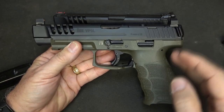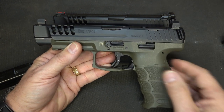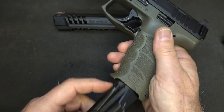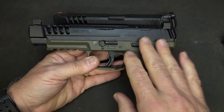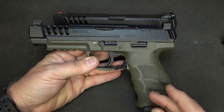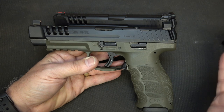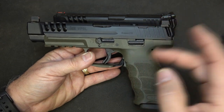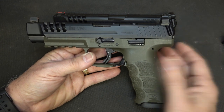It does come in this configuration with the frame, and of course with the slide it comes as a full pistol. If you get it that way, you get two 20-round magazines. The slide itself retails on the HK website for $499. The full pistol with the long slide and the optics cut comes in at $899, and that's full retail. Market price varies, and you can find the kits and the pistol from a number of different online sources or at your local gun shop.